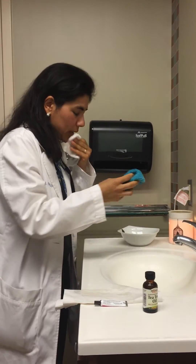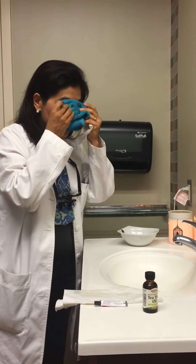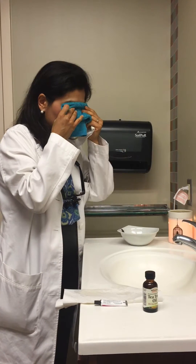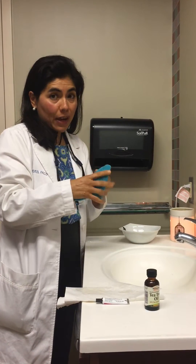Then I take a clean towel, put it in some really hot water, and then just put it right on my eyes — just like that. Change it when it gets cold, dip it back in, and do it like this for about five minutes in the morning, five minutes at night.